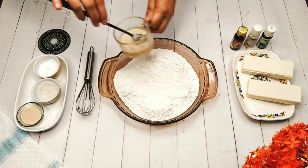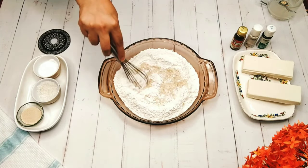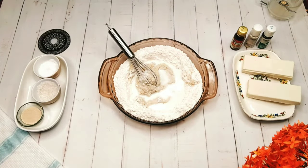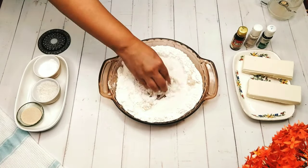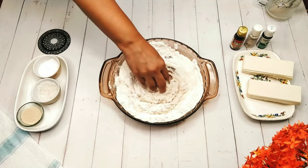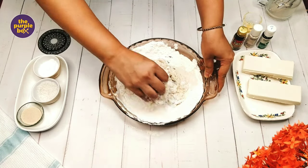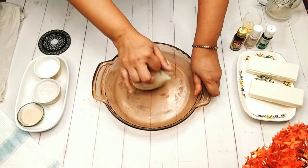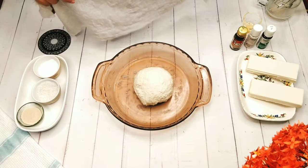Now leave it aside and bring back the maida or all-purpose flour. Make a small pool in the center and add this paste in the center, then gradually fold in the all-purpose flour. Add some milk — I will be using milk. I always like to knead all-purpose flour or maida by hand. Add a hint of oil and then knead it properly.